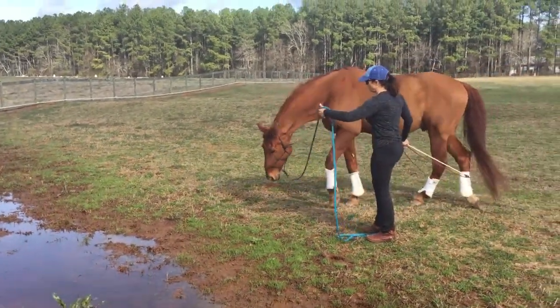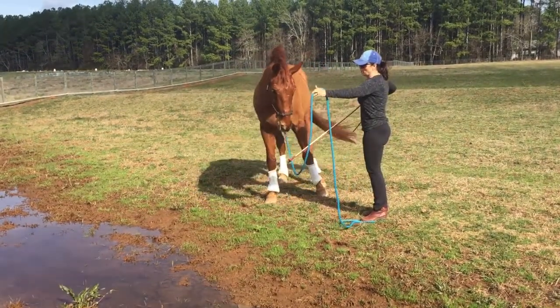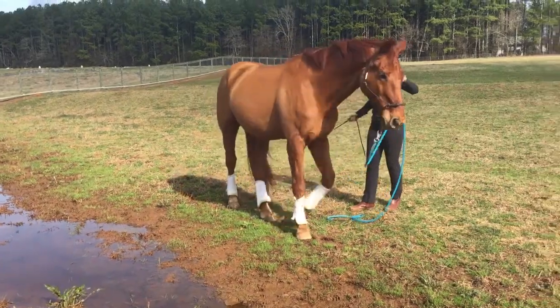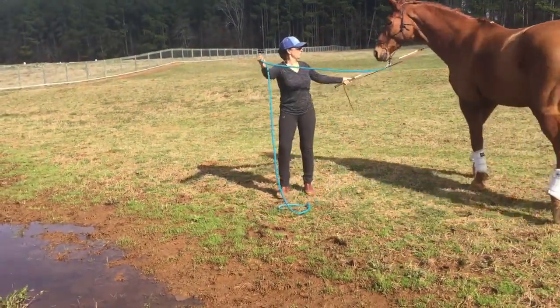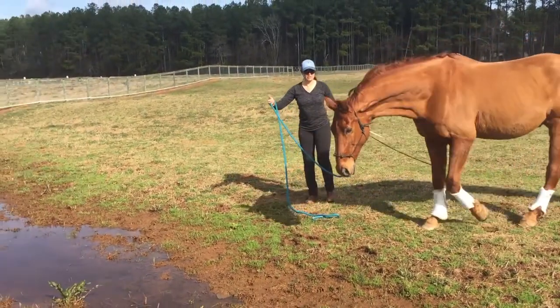The first thing I want to do is introduce him to it. I'm not worried about making him go across it right now, but mainly keeping myself between him and what he doesn't like. So I'm just going to send him back and forth between me and the obstacle he doesn't like.